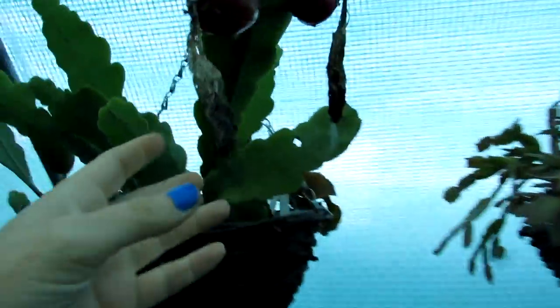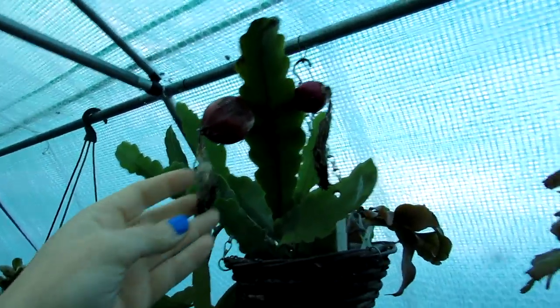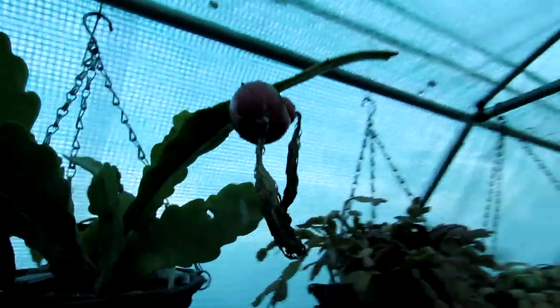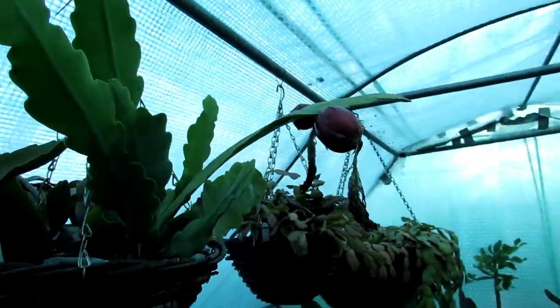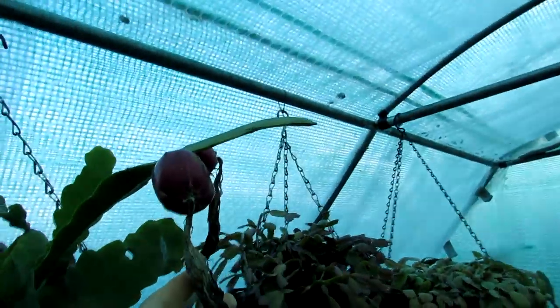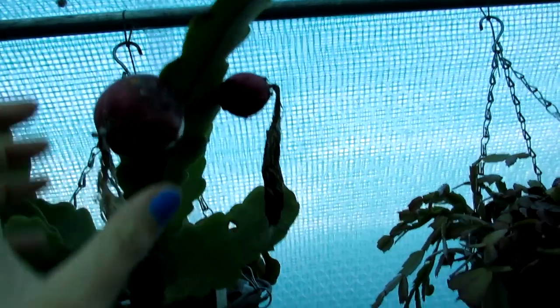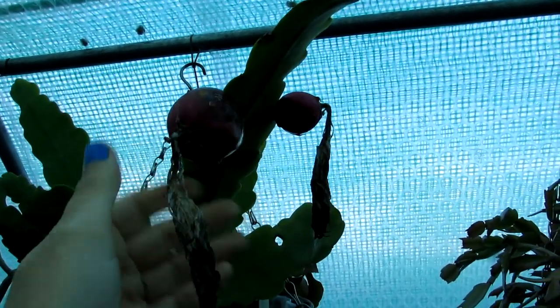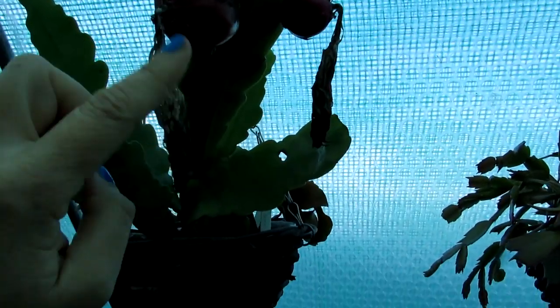It was blooming beautiful in the summer for me and I love to pollinate flowers and try my luck. Sometimes it's a success, sometimes it's not — and in this case it was a success. I have two big juicy fruits on this epiphyllum just ready for harvesting. That's the old flower part there that dies back.